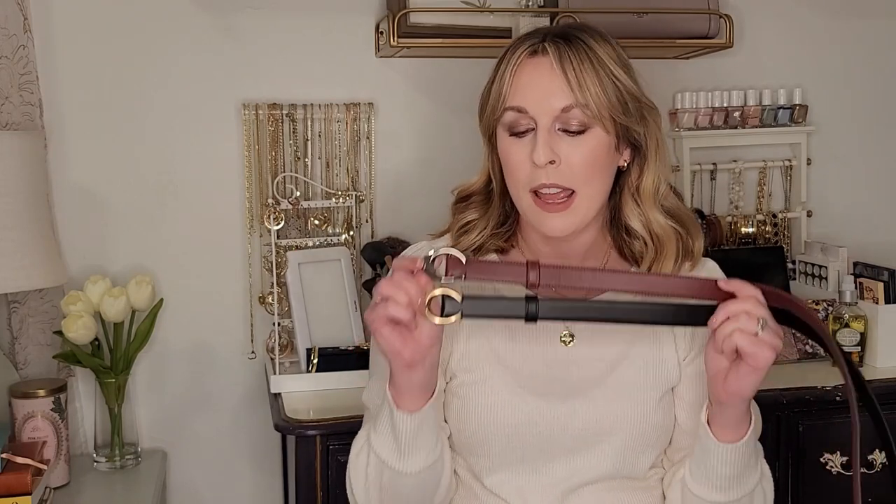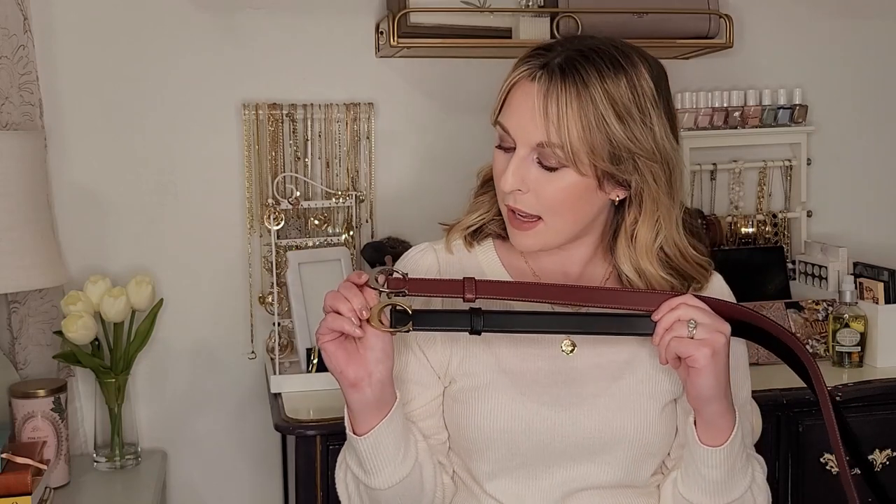Coach does have belts that are 32 and 38 millimeters, which are going to be much closer to the larger size — a much chunkier, very bold, almost cowboy kind of style. These are kind of the in-between. They also have an 18mm belt which is going to be very, very narrow. If this is 25 you can imagine how small those would be — that's something you'd probably just do over a dress or skirt, something very small and dainty. It's not going to make any statement, and it's also not big enough that I would wear with jeans.